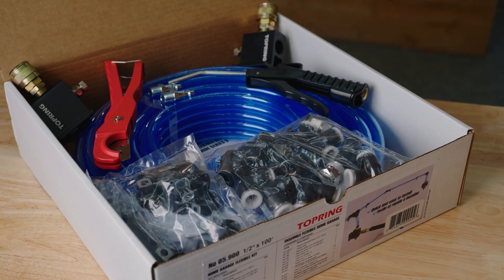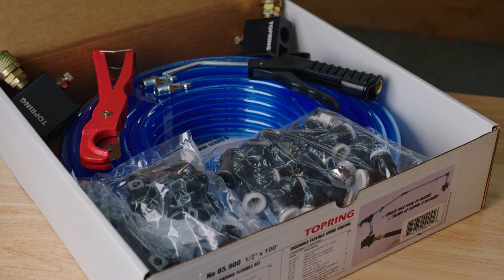Today we are going to show you how to build a compressor system in your garage. Follow me. We are going to use a Topring Home Garage Flexible Kit to build the compressor system.